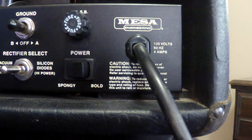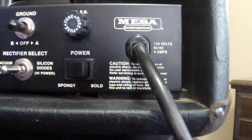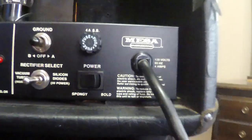Personally I like it in spongy with vacuum tubes most of the time. I don't play out on stage anymore — this is my bedroom amp. And if anybody tells you you can't play a Mesa 4x12 in your bedroom, I'm about to prove that wrong. I don't use attenuators either — just the amp. That'll come in a later video. That covers the back of the amp.